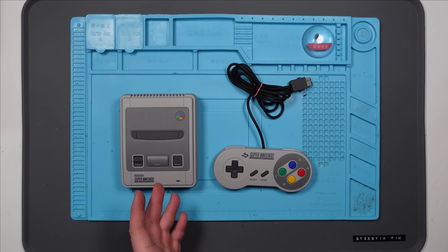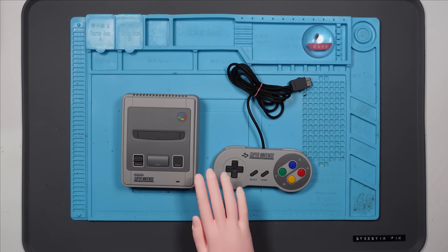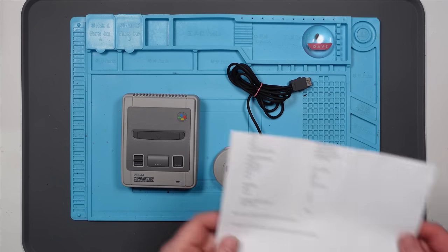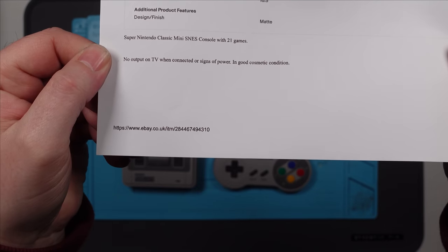Here we have a Super Nintendo Mini Classic. This was bought faulty from eBay — the listing said it had no signs of power and did not display on the TV. The listing reads: 'No output on TV when connected or signs of power, in good cosmetic condition.'